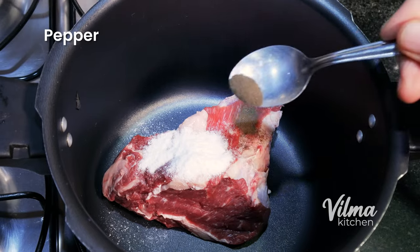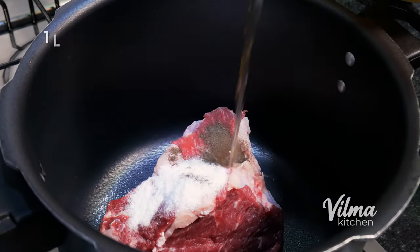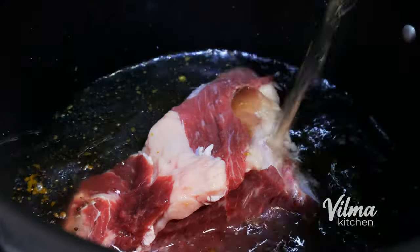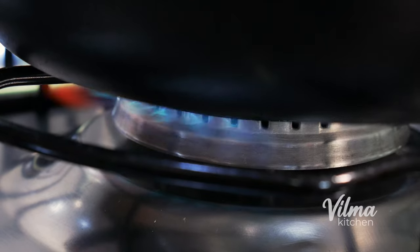Add the olive oil. Mix for a little bit less than half a minute.